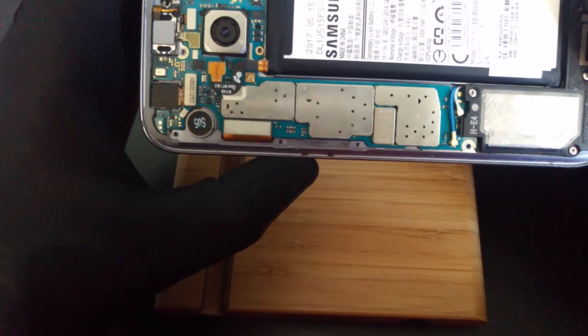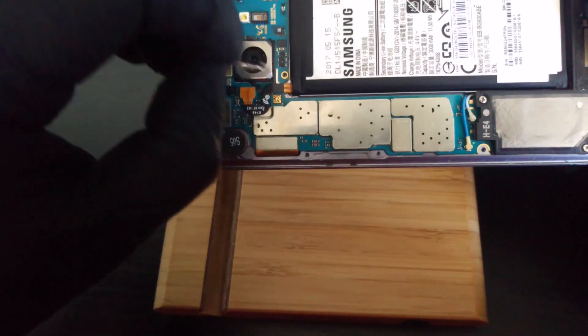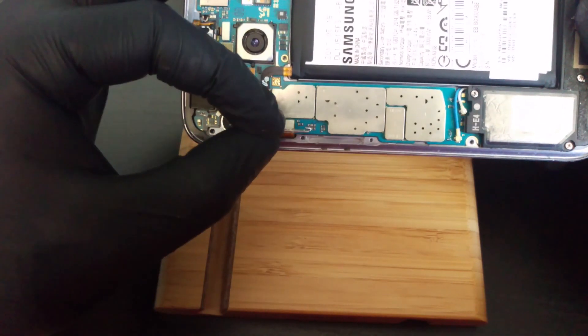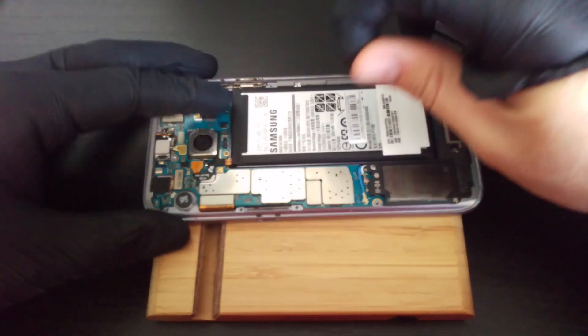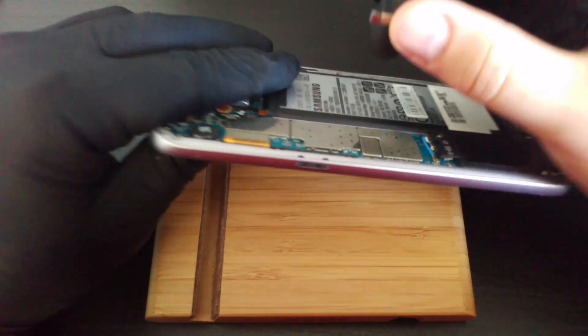In the place where the button is attached to the board, you need to find the contact responsible for turning on the device using a metal part. You can use a part with a rubber membrane. As you can see, with gloves the phone does not react to contact with the metal, so do it with your bare hands.